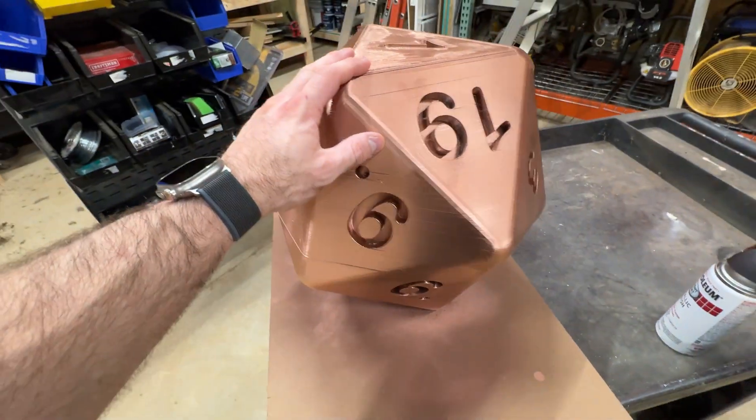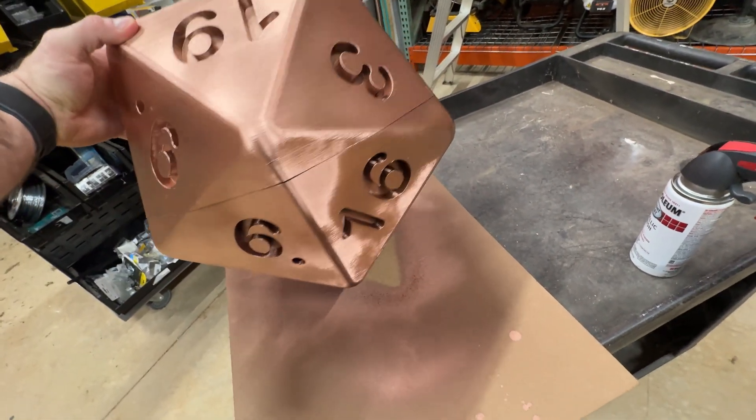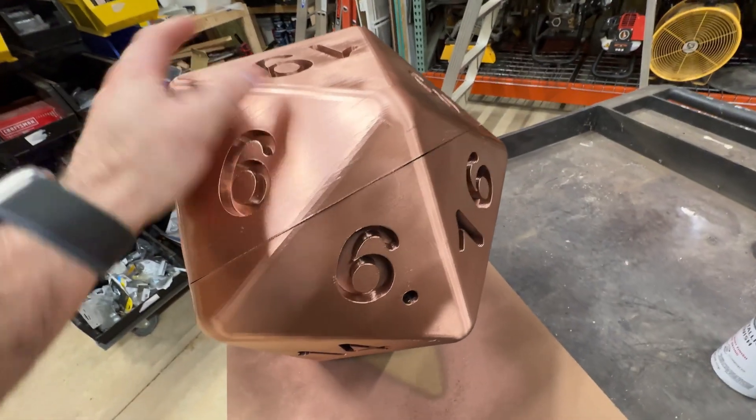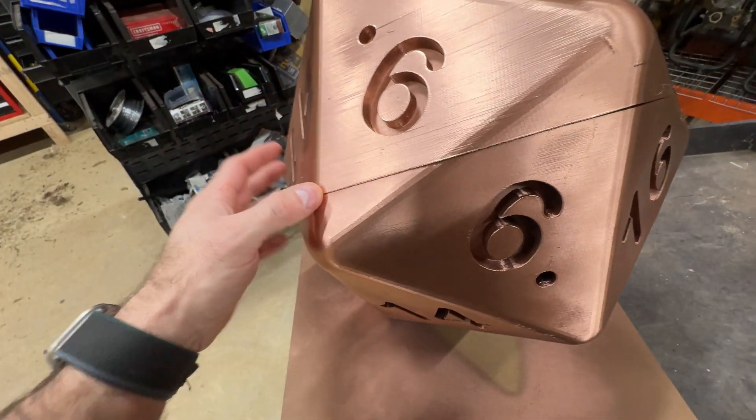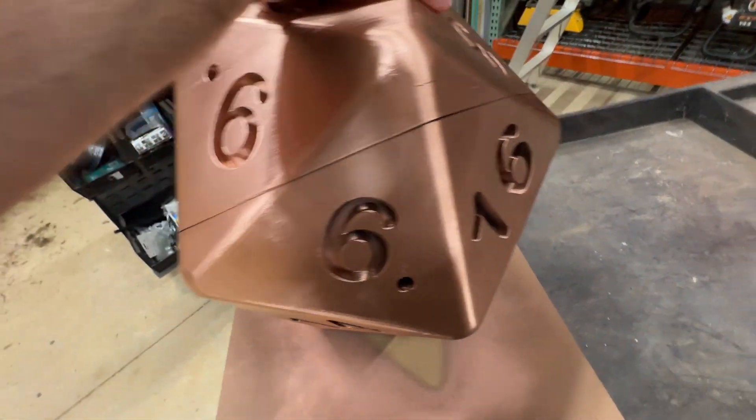If you saw yesterday's video, I had success finally printing the other half of a large D20 cube. I had some issues with the seams — let's take a quick look at how it's looking now. Out here in the building I've got the D20 that I finished up and glued together. The glue job came together pretty good, but the seam here leaves something to be desired. I was going to use a deburring tool to kind of soften out the seam.